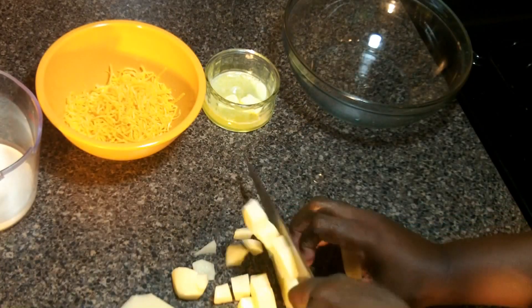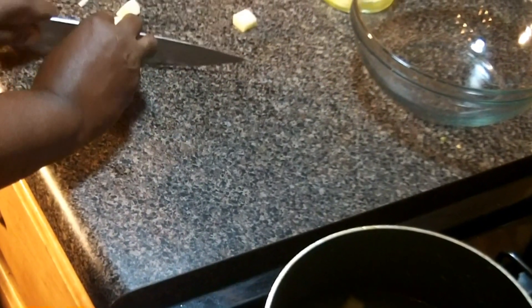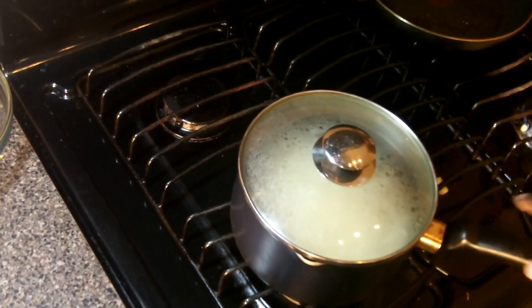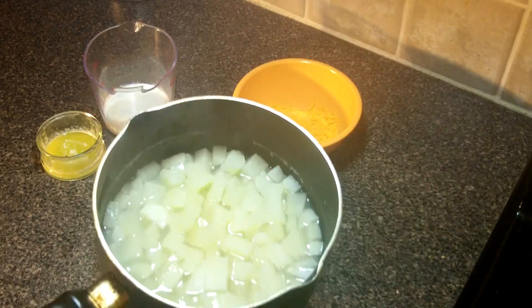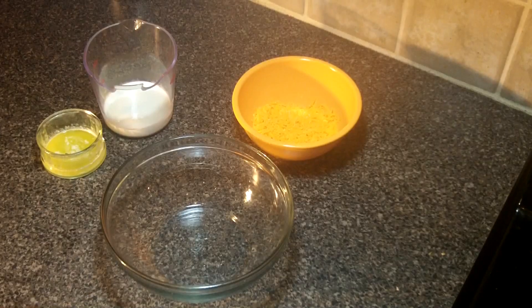Hey, Chef Kendra here and today we are making mashed potatoes with cheddar cheese. It's going to take about three russet potatoes, give them a good dice, put them in some cold water and then we're going to bring them up to a boil and then reduce the heat and simmer them for 20 minutes.